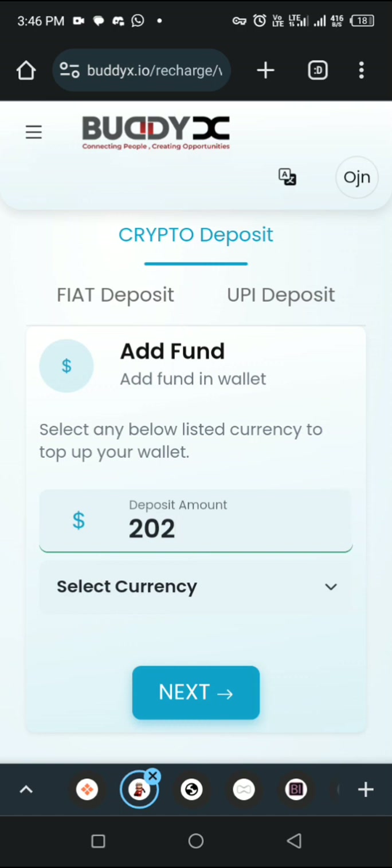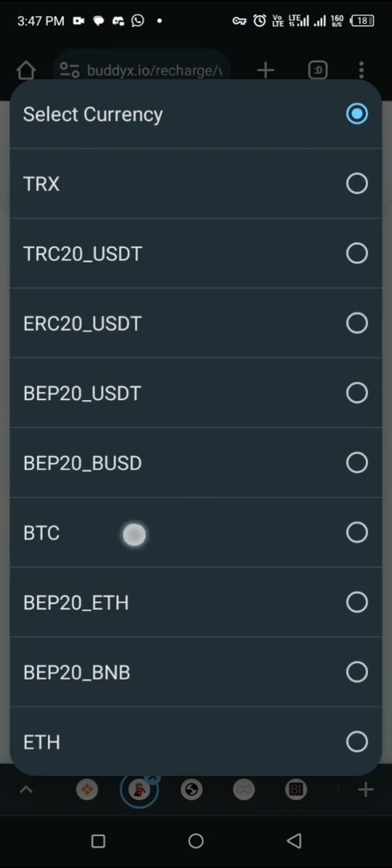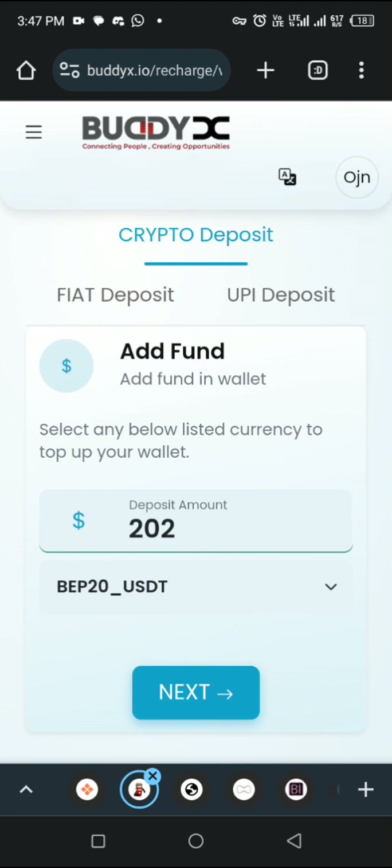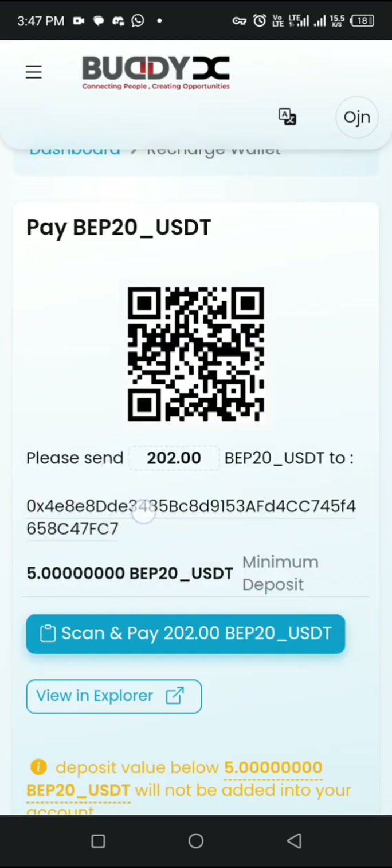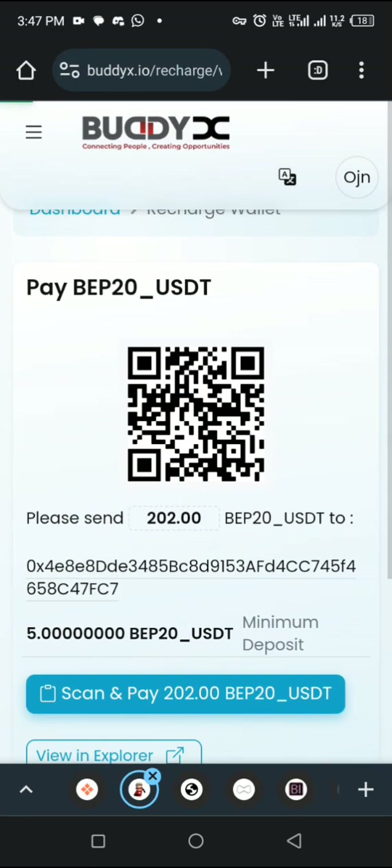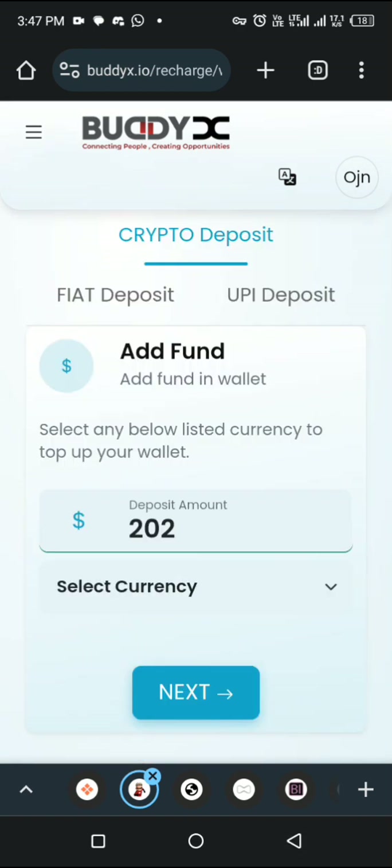Click on add funds and put in the amount you want to deposit. If you're going with one package, make sure you deposit $101. Put in the amount and select your currency — you have USDT, BNB, Bitcoin, and Ethereum. Make sure you pick the right network you are depositing with. In this video, let's use USDT-BEP20. Once you select that, click on next. It will bring you to this page with a wallet address where you'll be required to make your deposit. If you have your funds in your Binance or Trust Wallet, copy the address showing in your back office — the address the company provides for you to make payment. Go to your Binance or Trust Wallet and make your direct deposit to that address. Give it some time and it will show up in your back office. Then you can purchase your package.